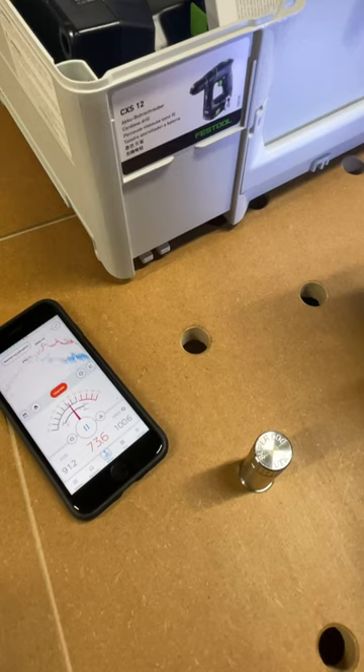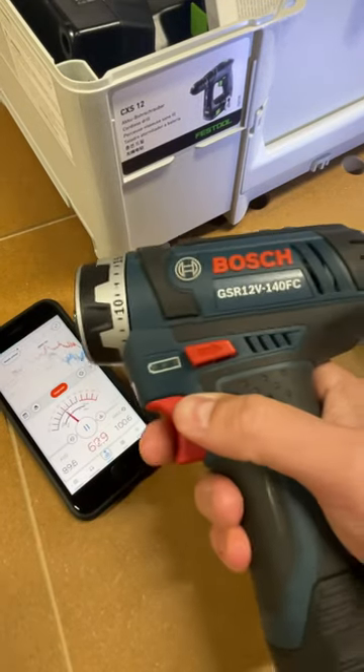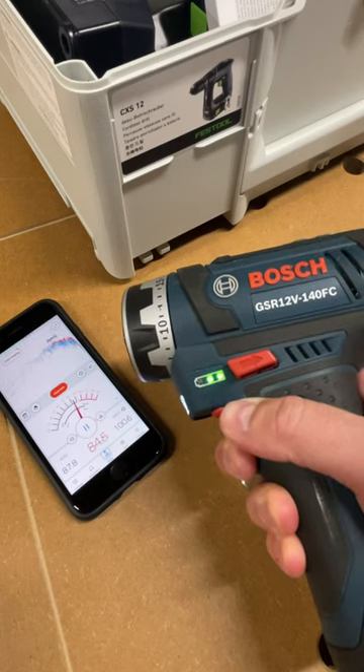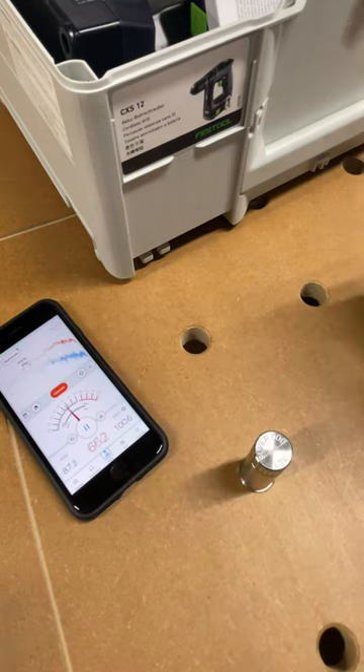The Festool CSX-12 saw it go just over a hundred decibels. Let's check the Bosch GSR 12-volt — it approaches kind of the mid-eighties.